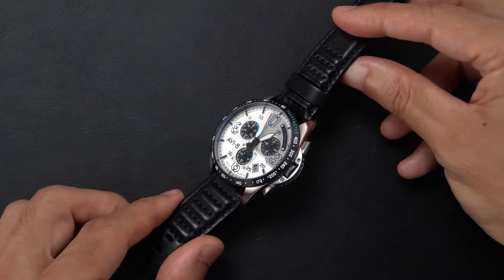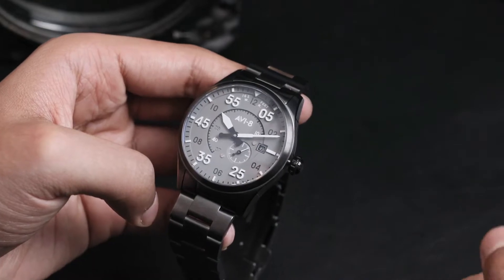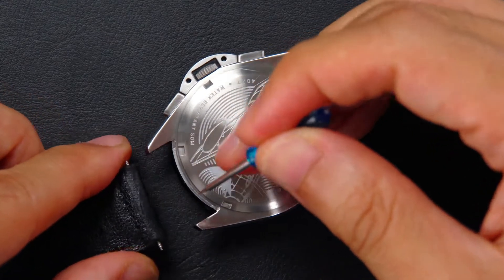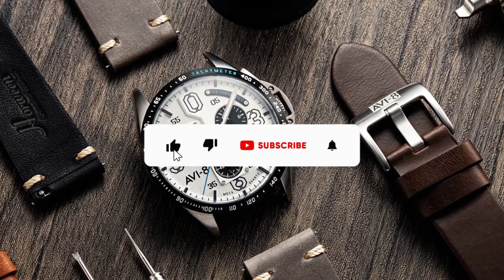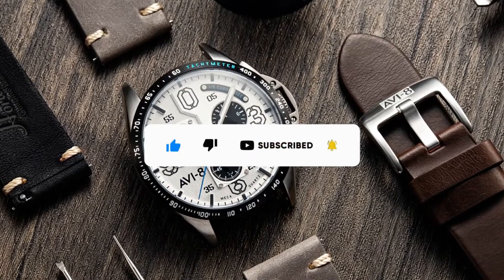Hey guys, welcome back to the channel. If you're new here, this is the official channel for Aviate Timepieces. We regularly upload content on some of our best-selling watches and accessories, and we also try to share some how-to videos for your products and accessories. So if you haven't subscribed yet, do smash the subscribe button and the notification bell — you'll get an immediate update on any of our future uploads.